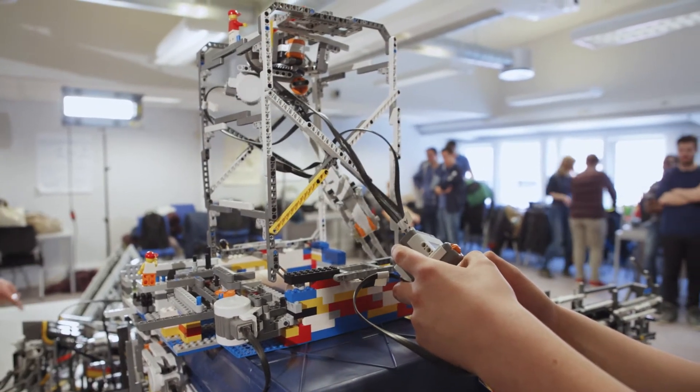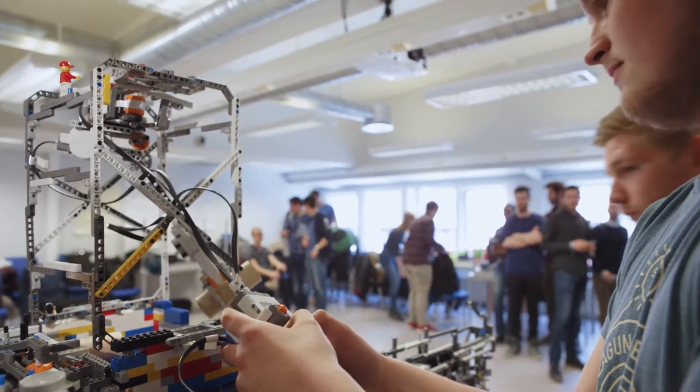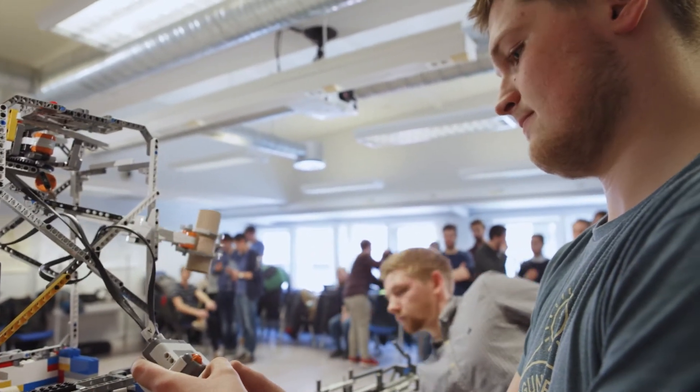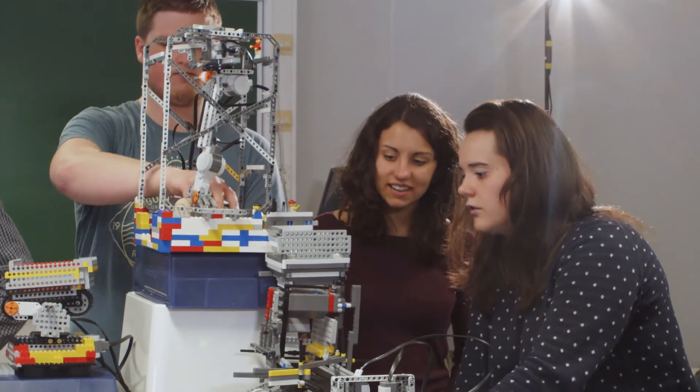They use Lego Mindstorms to build the factory, which includes basic programming of sensors and motors. For me the lectures were sometimes a bit abstract and really theoretical, but then every week we had the lab and it was really clear and easy to understand once we really practiced.